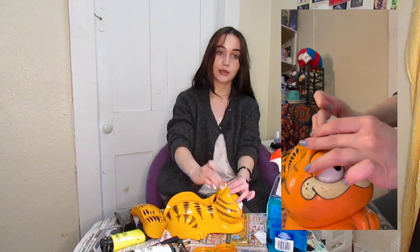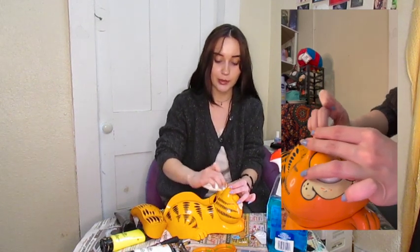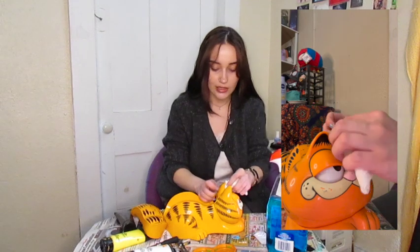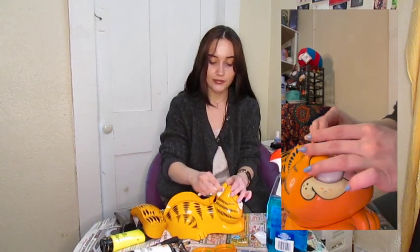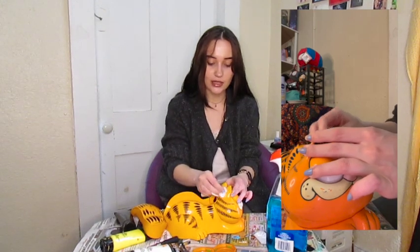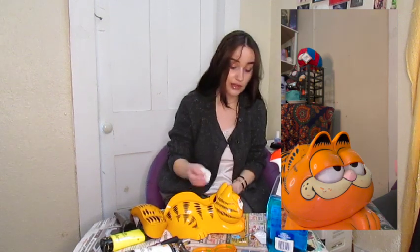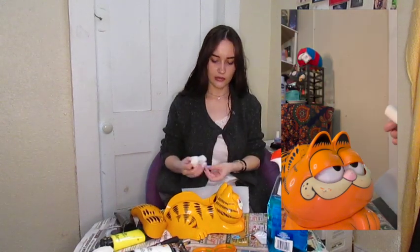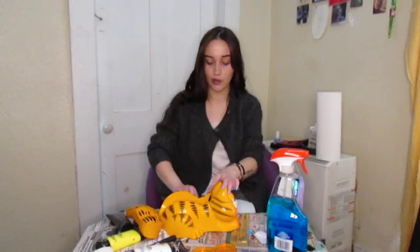I think it's so funny the amount of people who were genuinely happy for me when I received this item, because I have not shut up about it. As previously stated, I've wanted one of these for like six years. I have a Garfield item checklist of staple Garfield items that I've desperately wanted since finding out they exist, and this was on that list. The rest of that list consists of the Garfield fish tank — like a light-up aquarium — the Garfield clock with the moving tail, and I definitely have more.